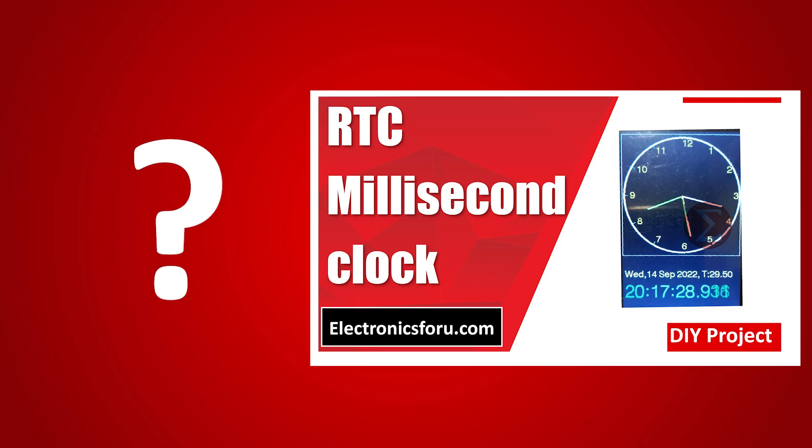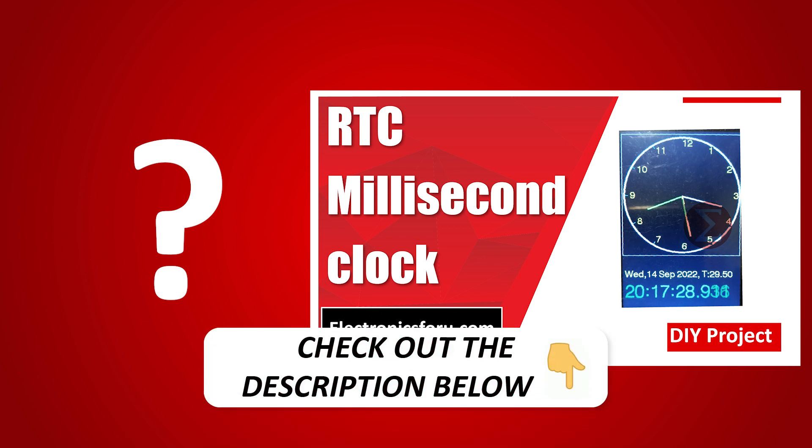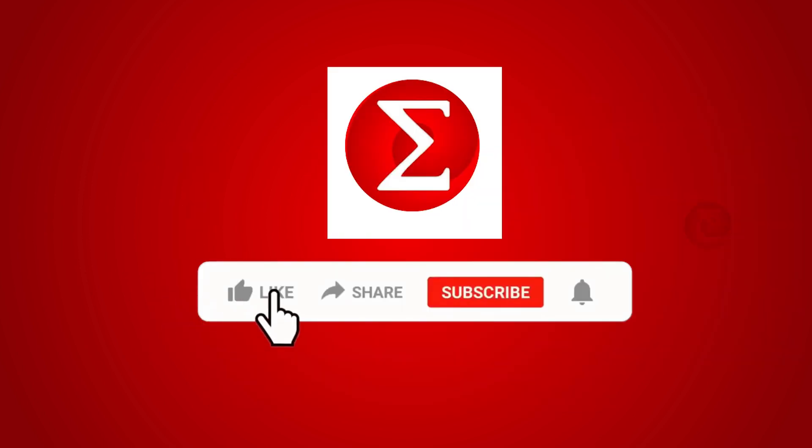Interested in developing your own RTC millisecond clock? Kindly click on the link provided in the description of this video to get a complete circuit diagram and a detailed explanation of the project. Do like, share and subscribe to our channel for more such DIY proof of concept videos. Thank you.